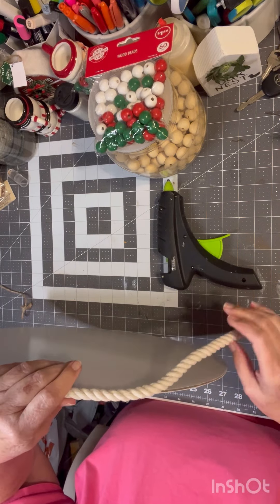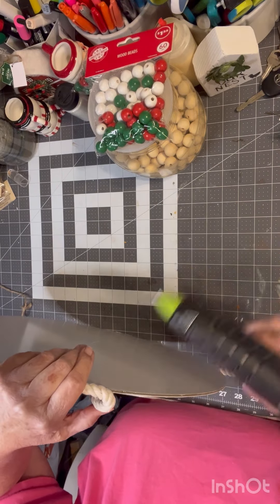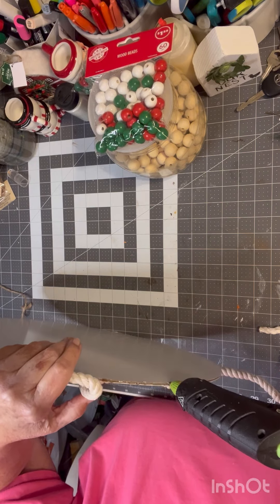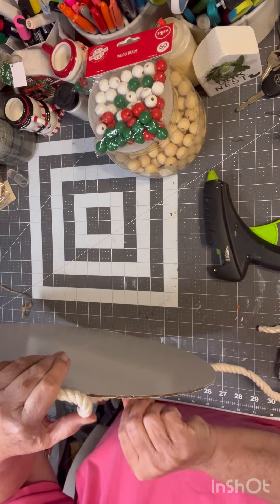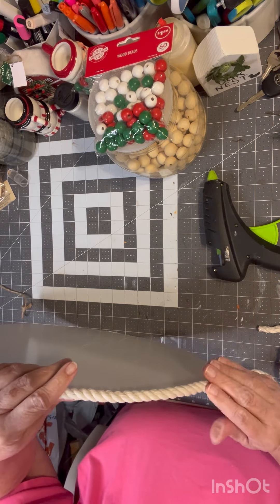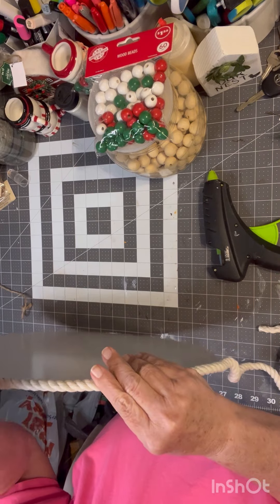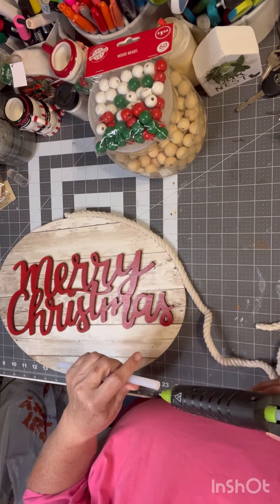I went to Walmart today. I was looking for some things for my grandson and I needed some new loaf pans — I wanted to make some pumpkin bread. There's a woman I watch on YouTube and I want to try her recipe. I have a flat top stove, which I'm going to say I hate. I'll never get another one again, and I've only had problems with it.